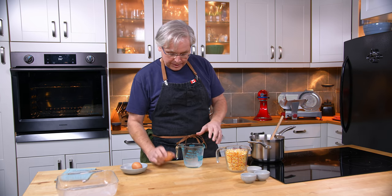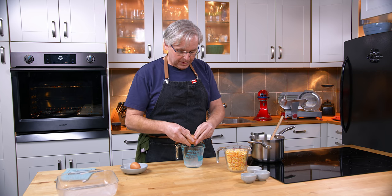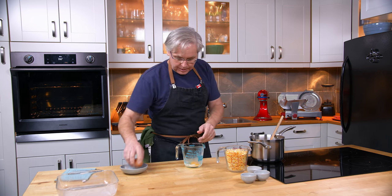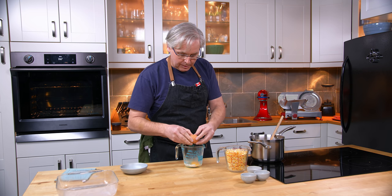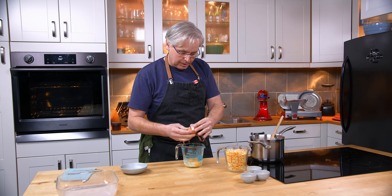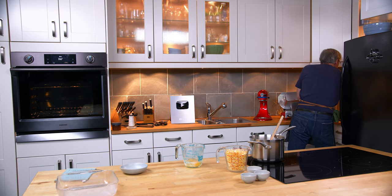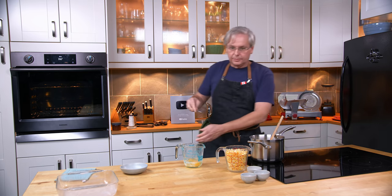The recipe calls for two eggs that are supposed to be beaten well. I'm going to put those in the measuring cup I used for the milk, grab a fork, and give them a good going over.